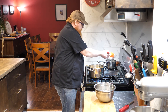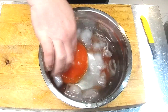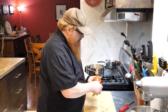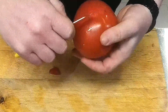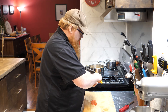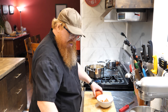All right, so I think this is done here now. I'm just going to go ahead and drop that right down into that ice cold water. So we should be able to just peel off our skin — and part of the reason why we put the X at the bottom is that it gives us a place where we can just get a hold and pull the peel back. You'll notice that the peel just sort of comes right off without any real issue whatsoever.